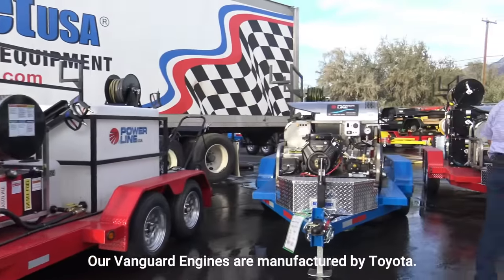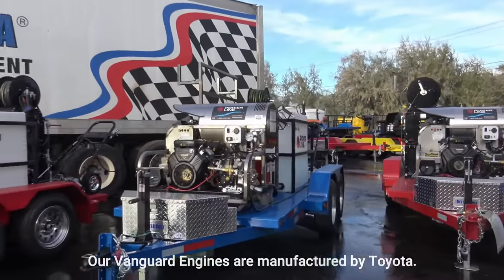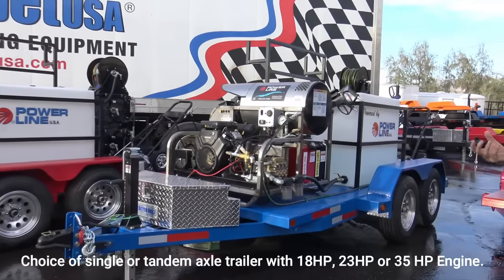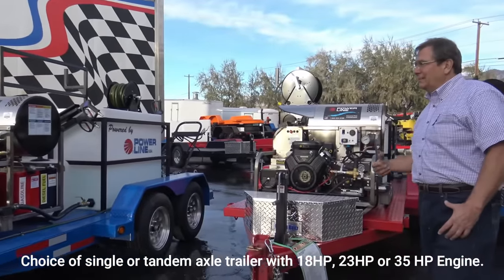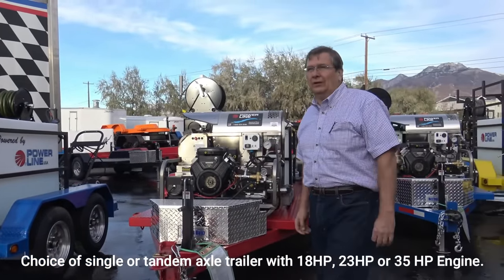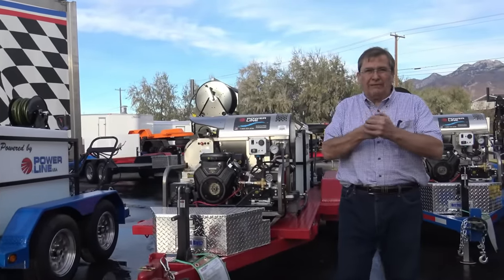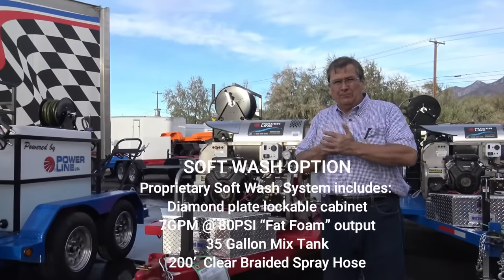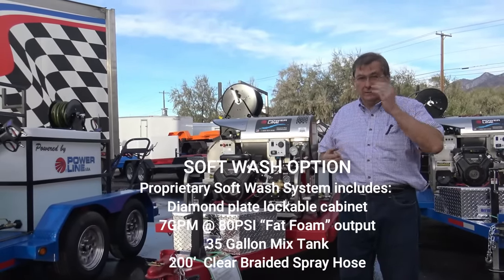I think a couple of these are soft wash units as well. Call us with your soft wash needs. It's kind of interesting — one of the big soft wash guys texted me and said, oh man, we want to sell your soft wash units. Well, we started building them in-house. We got our fat foam pump, 7 GPM. The electric unit — I really like it. I like it a lot. It's almost love.